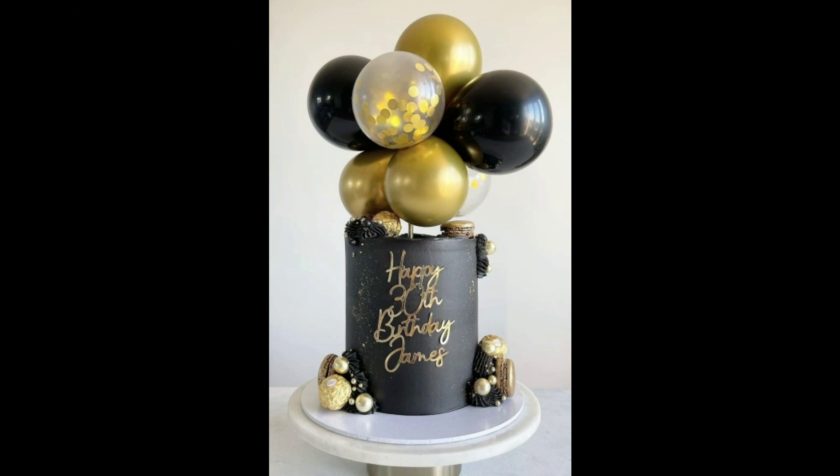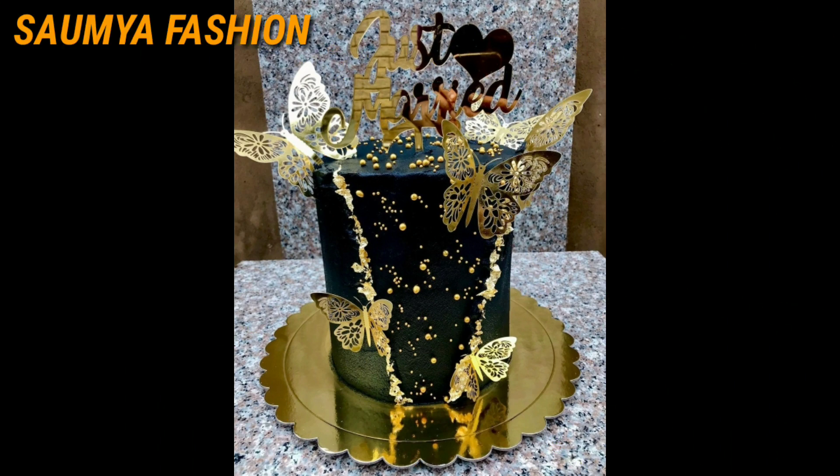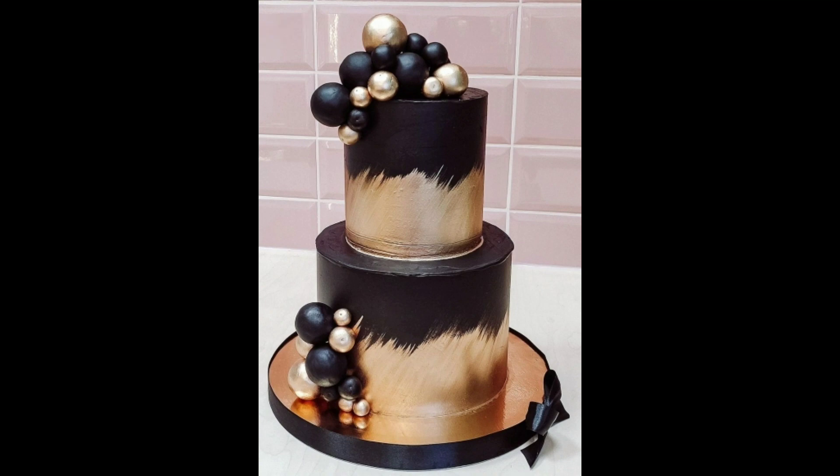Hi guys, welcome back to our channel From Your Fashion. How are you? I hope you will be happy with your friends. Today I am starting with you with amazing black and gold cake design ideas.